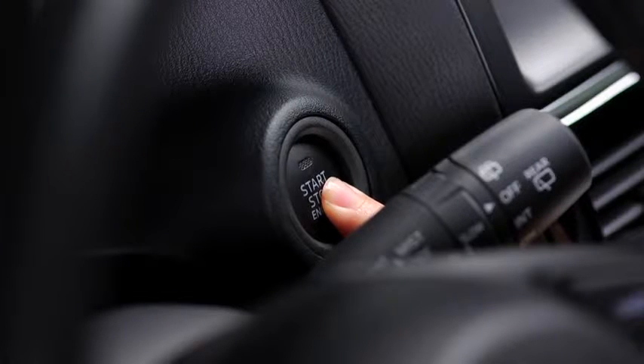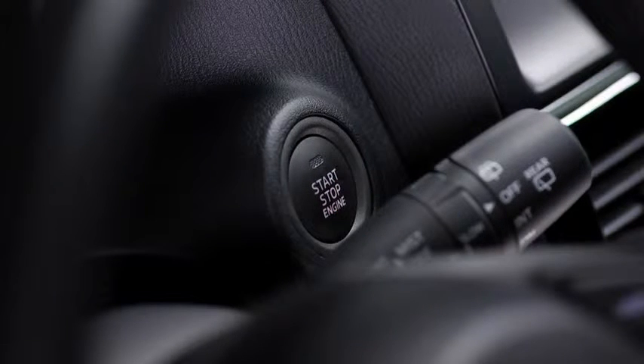In an emergency, continuously pressing the push-button start while the engine is running and the vehicle is stopped, or quickly pressing it any number of times, will turn the engine off immediately.